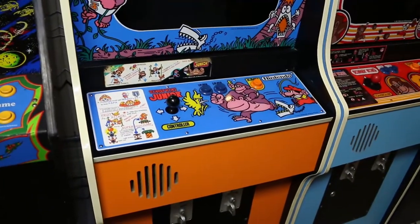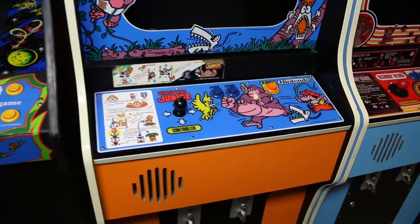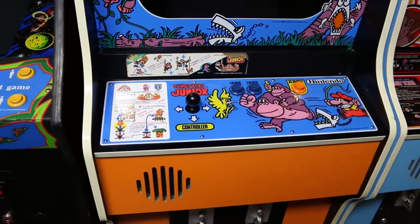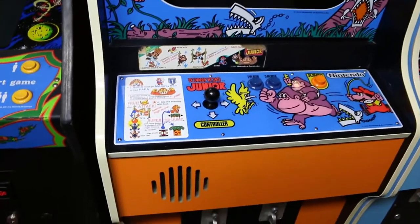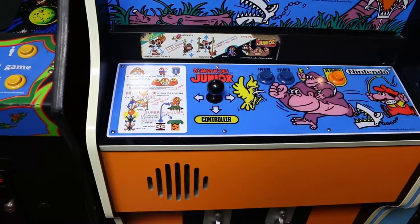Right now I'd like to fast forward to some Christmas footage of my brother Jake, whose nickname is Heavy Metal Jake. He is playing some Donkey Kong Jr, so let's check it out.